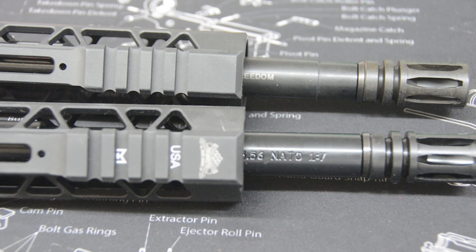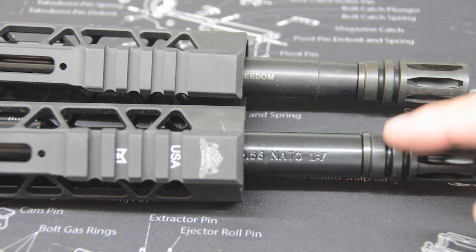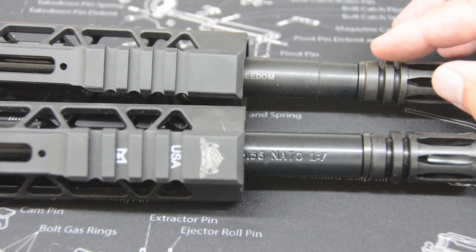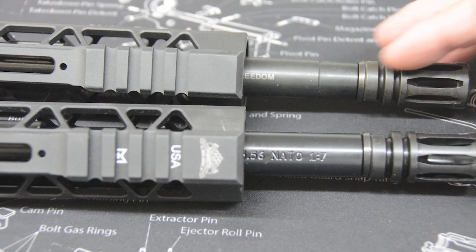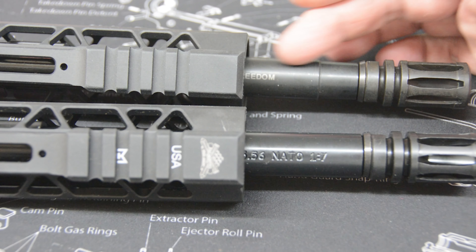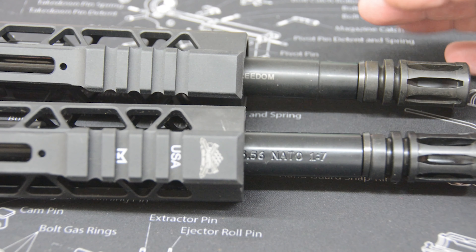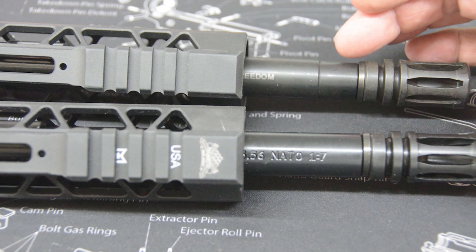Hopefully you can see the color difference now. There are a couple main differences here. The flash hiders are the same design, but the nitriding finish on the flash hiders is not. One has a nice dark, uniform finish. But the blemished one is a lighter finish — maybe like a little rusted. It looks like the nitriding process didn't work out as well on that one. There could be no functional difference, but it's an aesthetic issue — not quite as dark or uniform, with kind of a tinted color to it. Same thing is visible on the barrel itself.